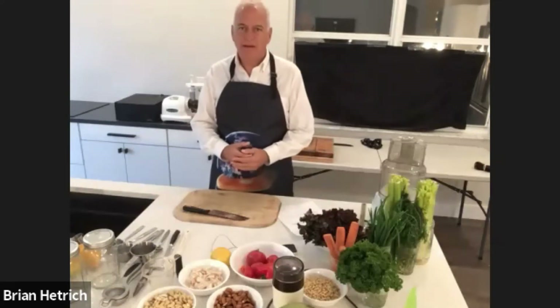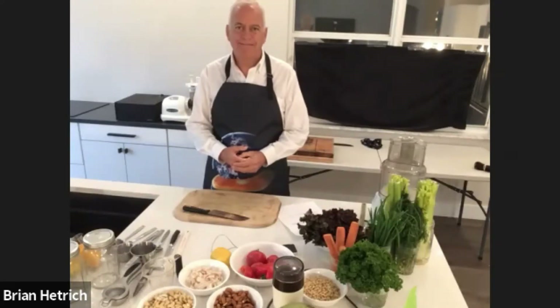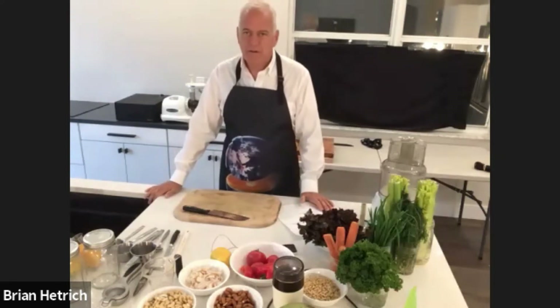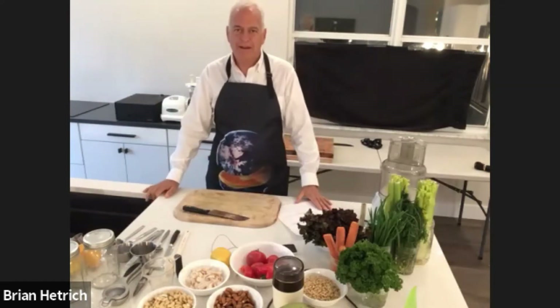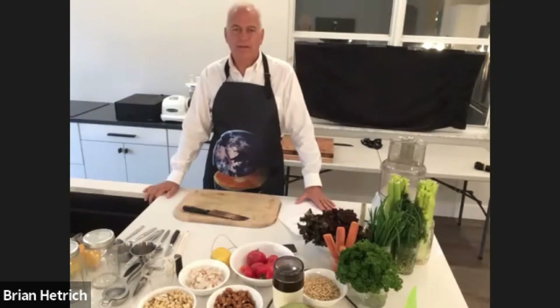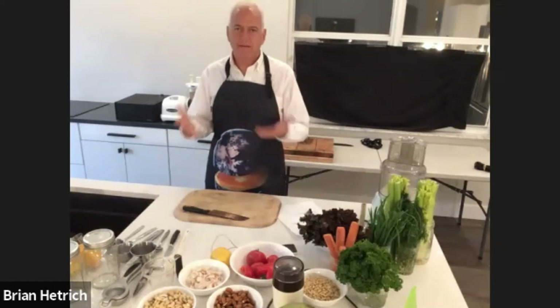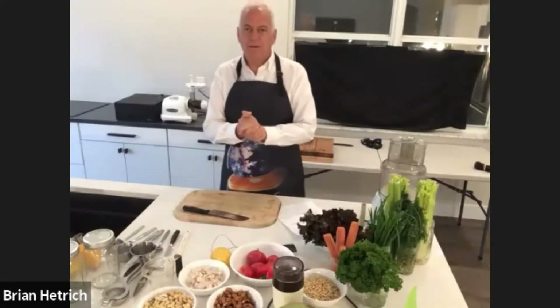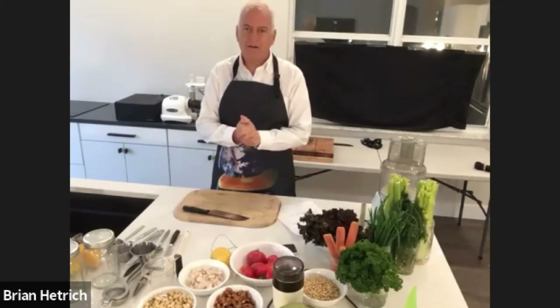Happy Memorial Day weekend. This is the unofficial start of summer. I'm originally from Maryland and one thing that we like to do is celebrate this weekend because it's usually a longer weekend. So today we're going to be making some raw vegan uncrabby cakes.